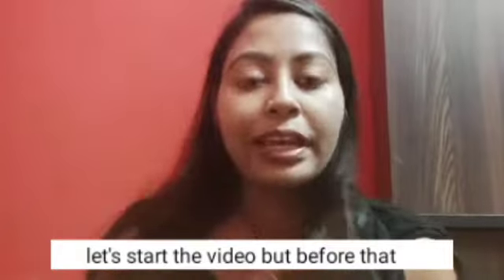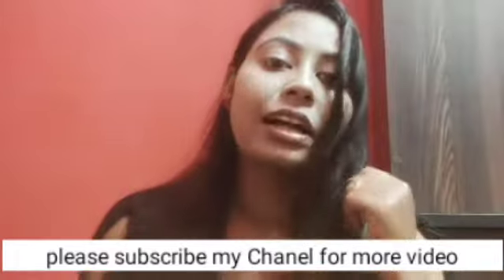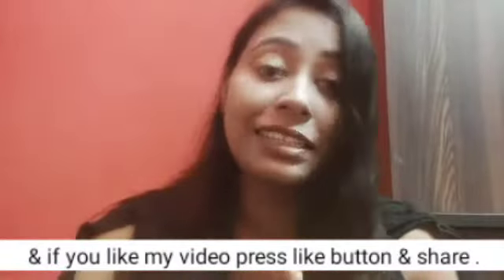It will be crispy and very tasty. Please like, share, and comment, and please subscribe to my channel.